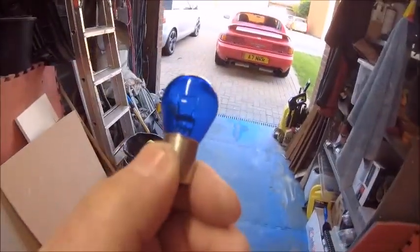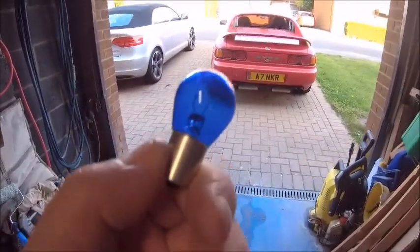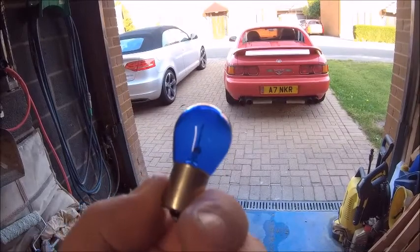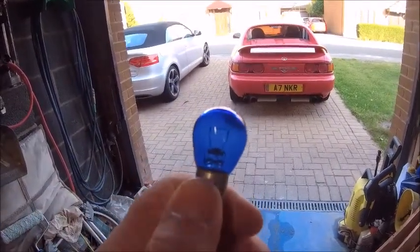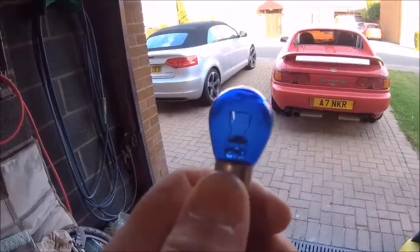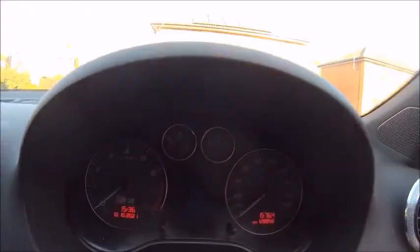There you go. These are normal bulbs but they're covered in some sort of blue phosphor, and when they're on they look like LEDs. This is what I run in the DRL. Right, let's go and stick it in the car, so let me quickly show you the problem.